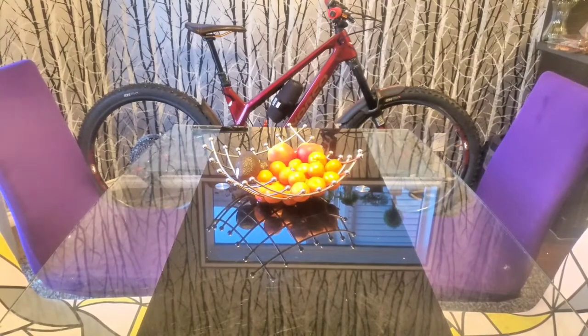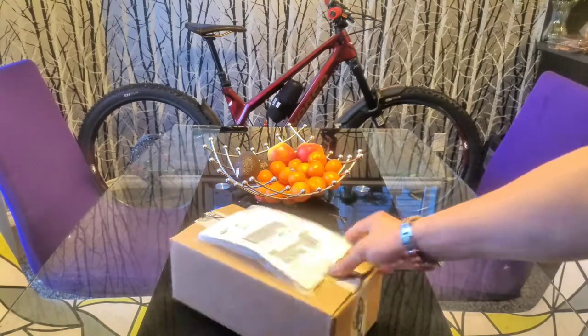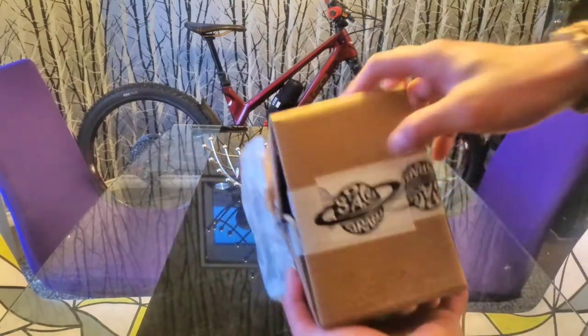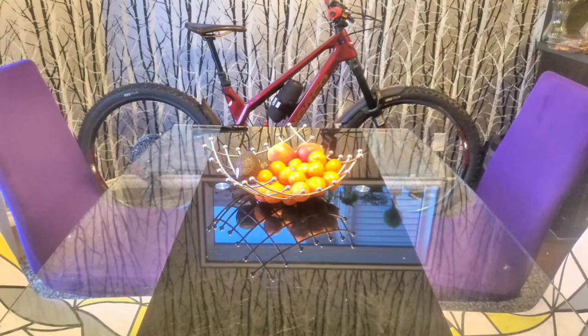Good evening, once again here's another unboxing. This one is coming up from Space Brace, so yeah, let's head out and see what's in this one.